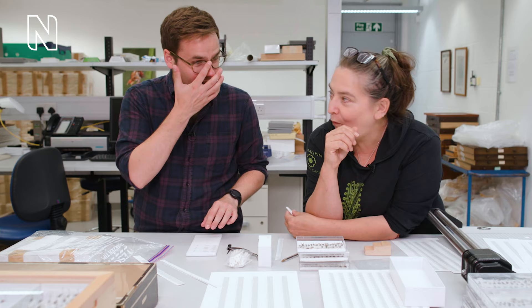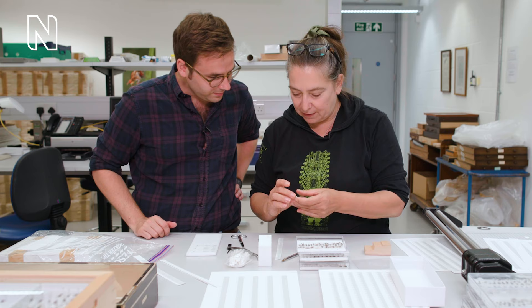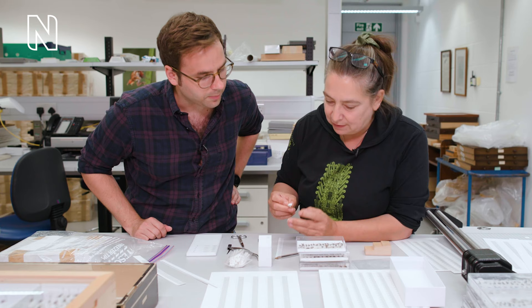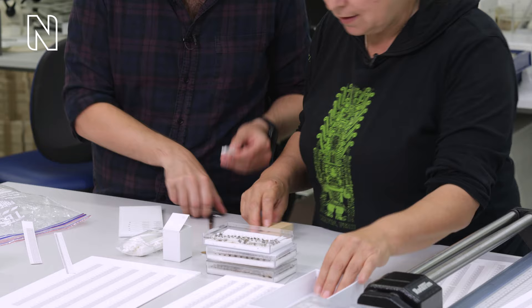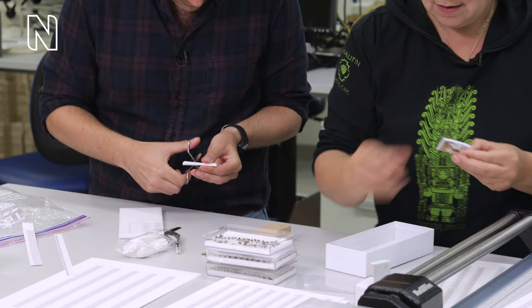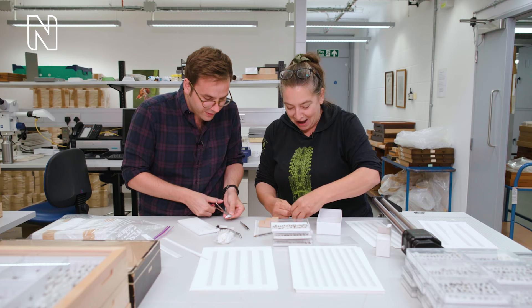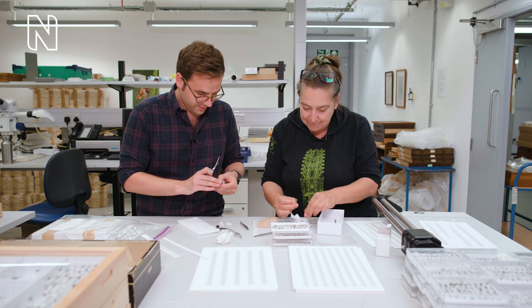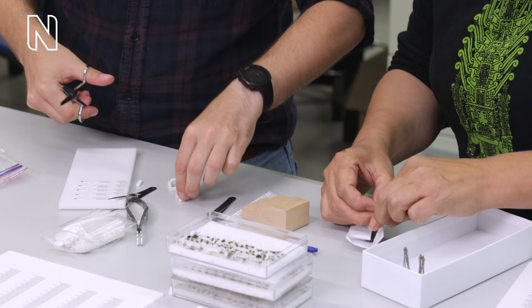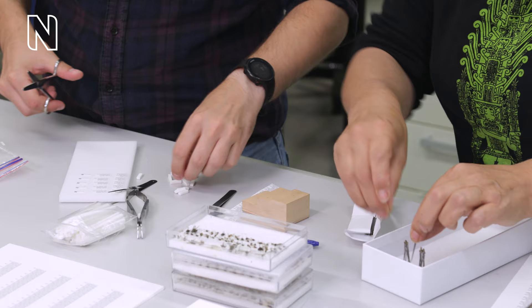Next we're using these little polystrips, and we try and make them the same size as the object. Your ones are quite big, so you cut them in half and then cut them in half again. You should see our stationery cupboards — a thing of dreams. What's that for?